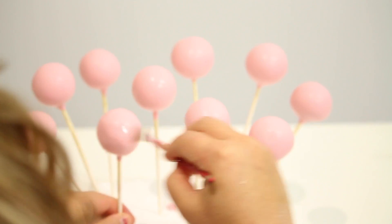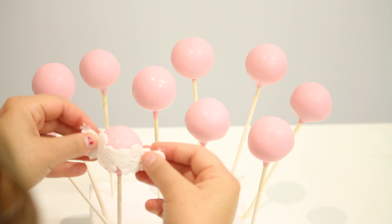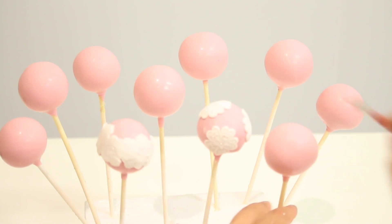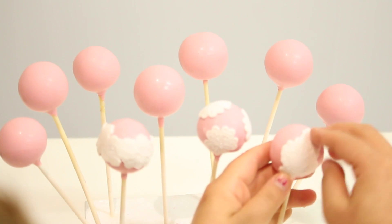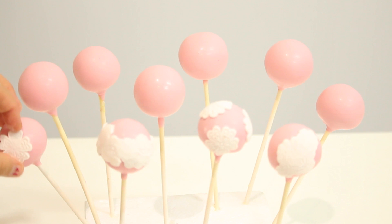Now we're going back to our cake pops. We're going to use a paintbrush with just a little bit of water, get our fondant pieces, and now you can be as creative and have as much fun as you like — this is the best, most easy and fun part. Use a little bit of water to stick on the fondant pieces. You can angle them whichever way you want. The water is basically our glue between the chocolate and the fondant.